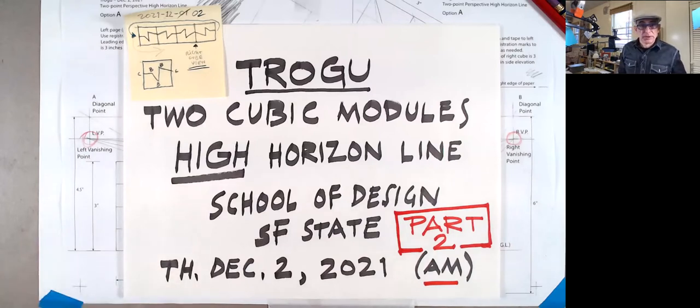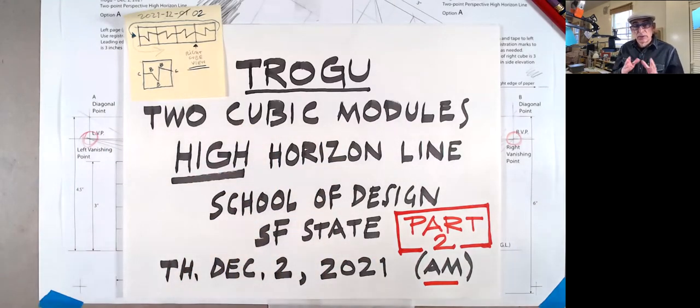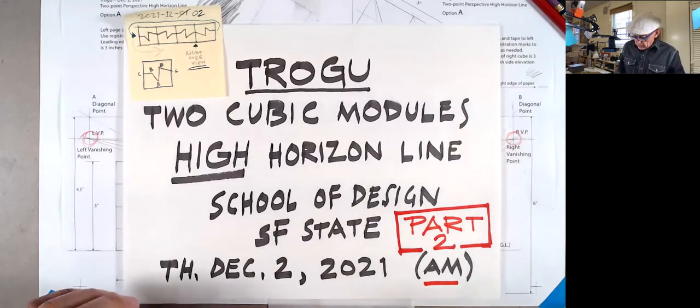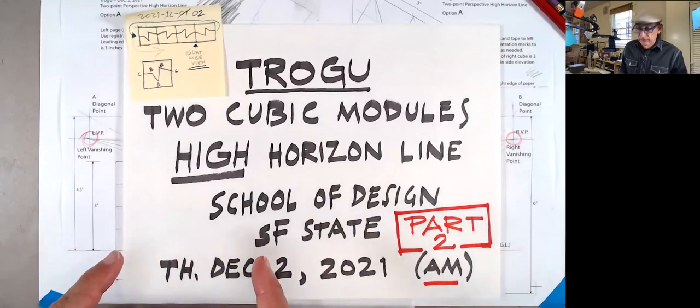Hi everyone, welcome back. This is Pino Trogo again from San Francisco State University, and this is the Introduction to Drawing for Designers class. This is part two of a tutorial — a drawing we're doing of our cubes using a high horizon line. It says two cubic modules if you want to do both, but the only required one is just the one. Make sure you see part one if you happen to come to this one first.